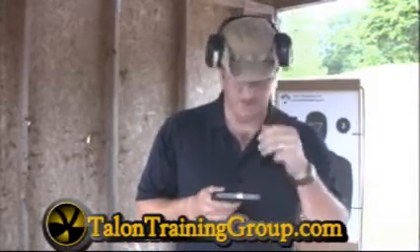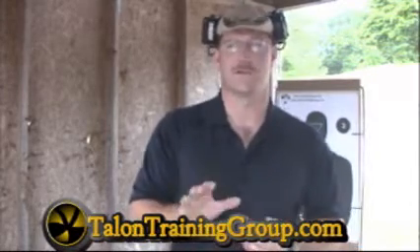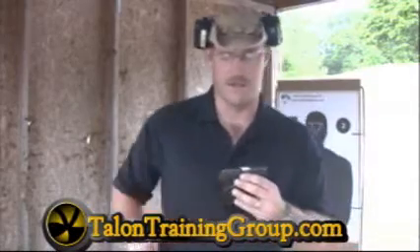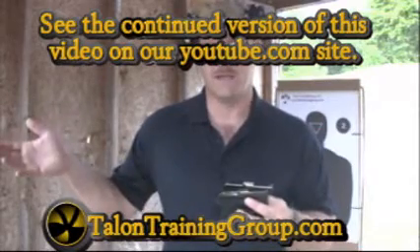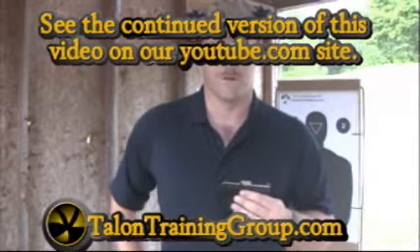I'm going to do some shooting with these weapons — they're going to shoot the same. The sights on these are both fairly anemic; there's really not a lot of sights to either one. They are probably 7-yard and-in guns. We qualify with them out to 15, but that's just because we have to by state standards here in Florida.